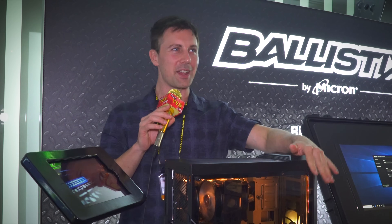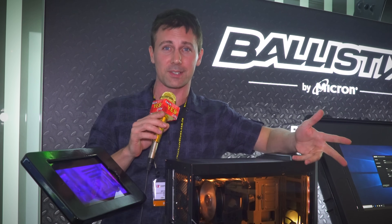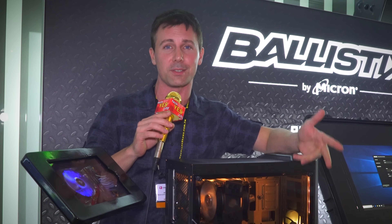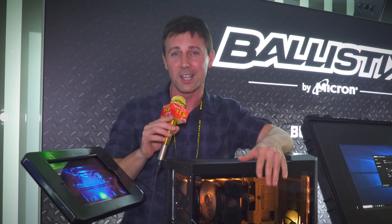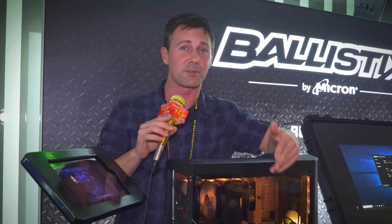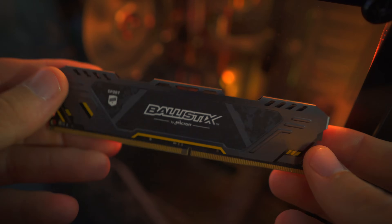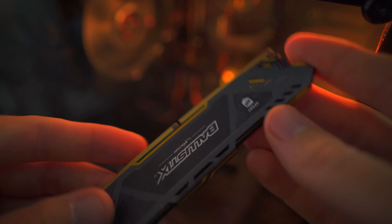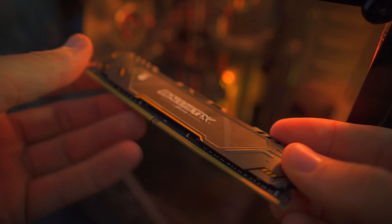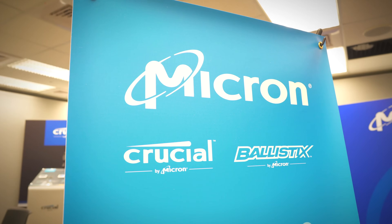Welcome to the Crucial booth here at Computex 2018. There is some new DDR4 memory to discuss — a collaboration between ASUS and Crucial. This is the Tough Gaming series, based on the Sports LT series, now coming as the Sports AT series with speeds ranging from 2666MHz CL14 all the way up to 3GHz. They are using Micron banks on this memory, and the XMP profiles, as with all Crucial products, generally work in every single motherboard — at least in all the ones I've tested. I've never had a problem.